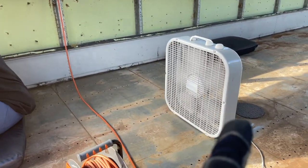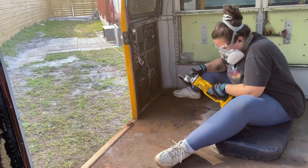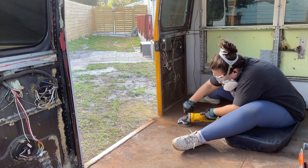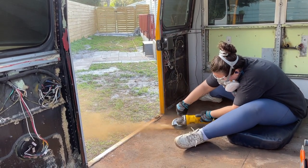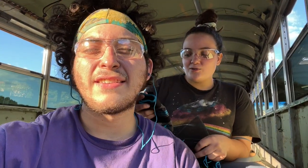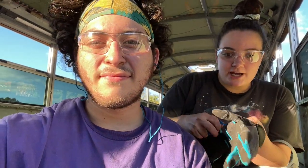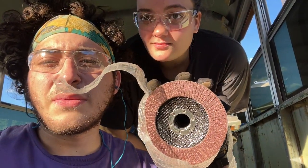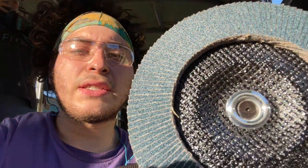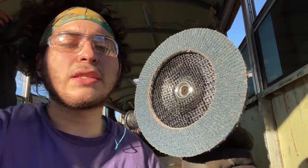We decided to bust out our fan because all the rust just blows out this way, which makes it better for air circulation. We also upgraded because our flap discs were from Amazon and they are not good. This is the original size we were working with — non-brand. But this is what we upgraded to: it's triple the size, so we can work on more surface area at once.